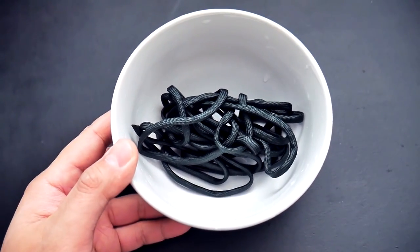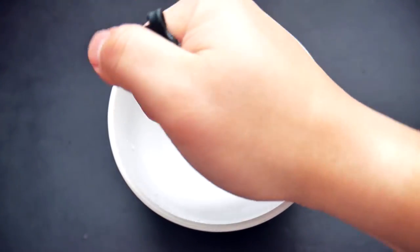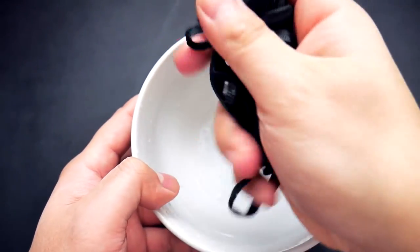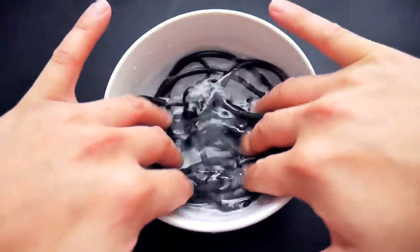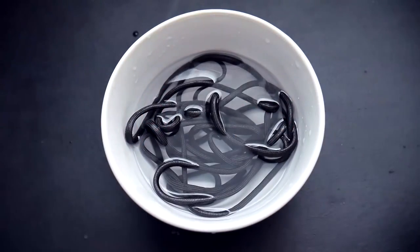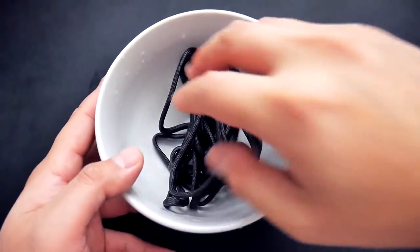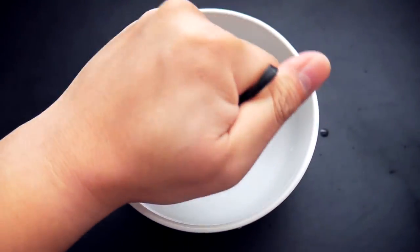We want to flatten this cord like we did before with the hair straightener, but by soaking the cord in water we're going to prevent it from melting. A clever subscriber of mine did mention this in a comment, so thank you for that. Just soak it in a bit of water, squeeze out the excess, and do this for both sets of cords.